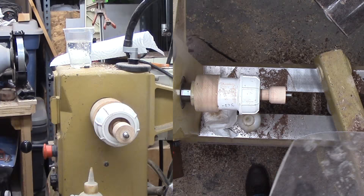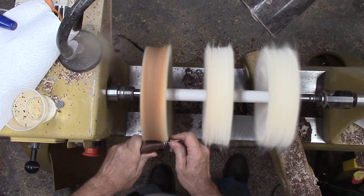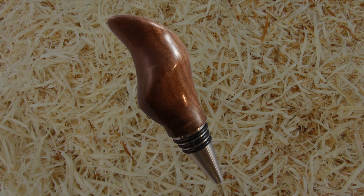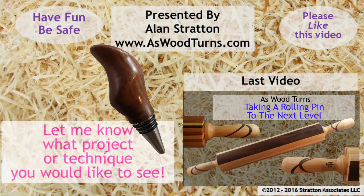I hope I'm ready for the club demo. The improved infinite axis chuck performed perfectly. I'll have a build video on the new version shortly. We'll see you again next week for another woodturning video. Please give this video a thumbs up, subscribe and tell your friends. Always wear your full face shield — goggles are not enough. Until next week, this is Alan Stratton from As Wood Turns. Keep on turning.